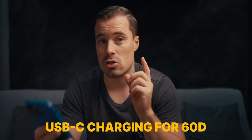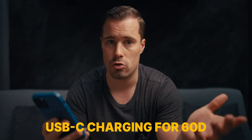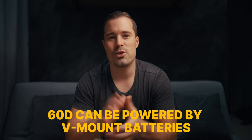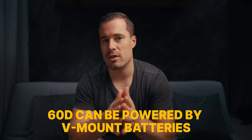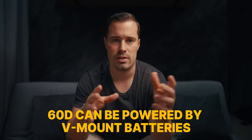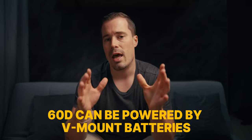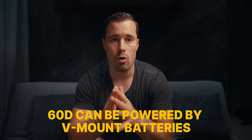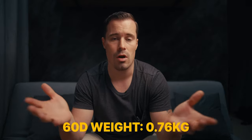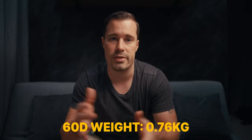The 60D also has USB-C charging, which I really love especially if you're on the go — you can use your MacBook charger for example. If you want, you can also power it with a V-mount battery, which is especially interesting for filmmakers. That's an extra accessory, not included with the light. And it's great for on-the-go use because the light only weighs 0.76 kilograms, so it's super lightweight. Together with a V-mount battery that's a really mobile and portable setup.